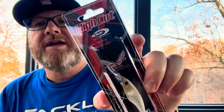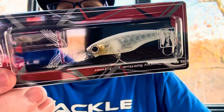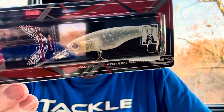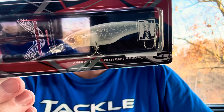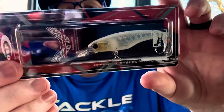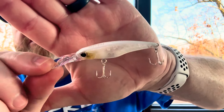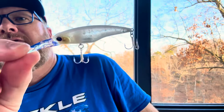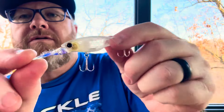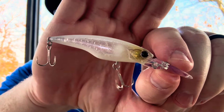This is by OSP — the High Cut — and this is the suspending version. It is two and two-fifths inches long, one-fifth of an ounce. I think this is a great color: Ghost Geisha. You can see. Bet it works. Very cool.